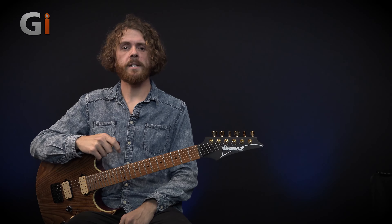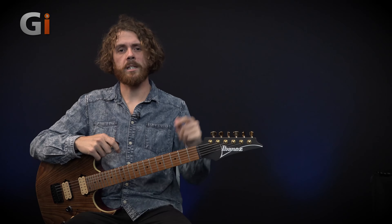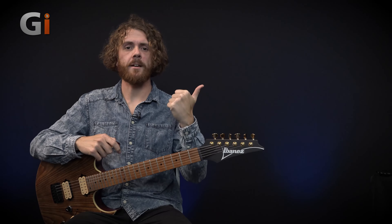Yeah, really cool pedal — Silver Linings drive and preamp engine from DSM Humboldt. Highly recommend checking it out. I've been Sam from Guitar Interactive Magazine, and I'll see you soon. Thanks for watching. If you enjoyed it and want to see more reviews, lessons, and interviews, be sure to hit the subscribe button below.